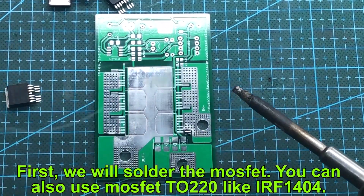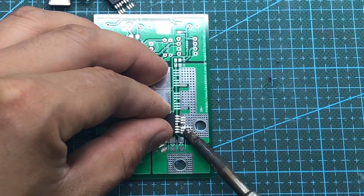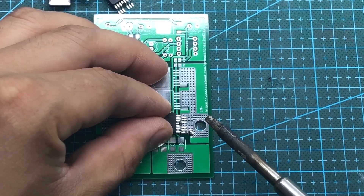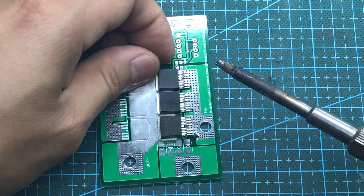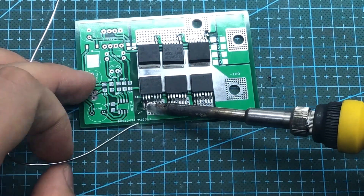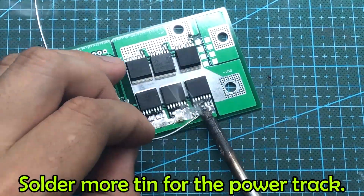I will solder the MOSFETs first, because these MOSFETs can handle very high currents, so they have multiple source pins. You need to use a soldering iron with at least 60 watts of power to solder these MOSFETs. If your soldering iron is not strong enough, you can preheat the PCB to make soldering easier. Avoid soldering the MOSFETs for too long, as they may be damaged by overheating.